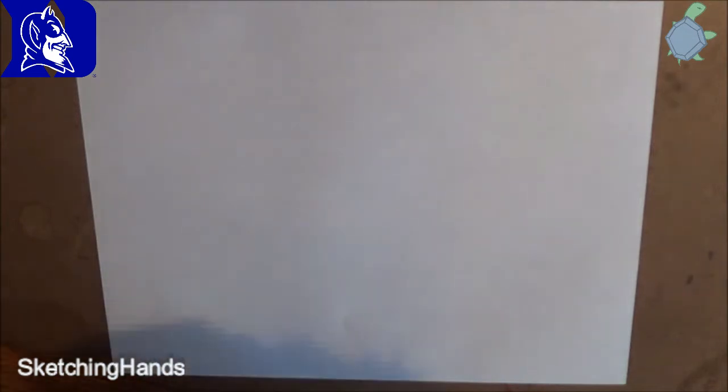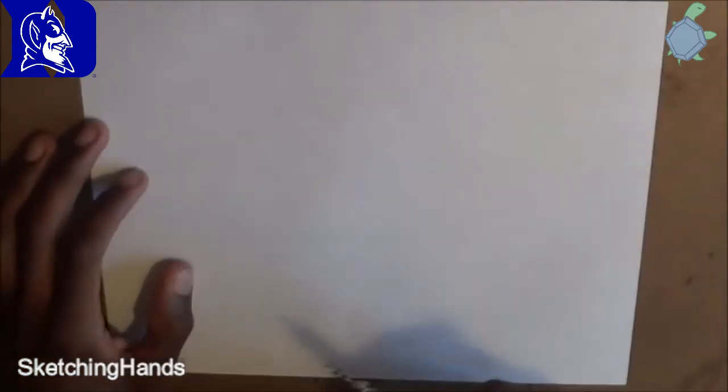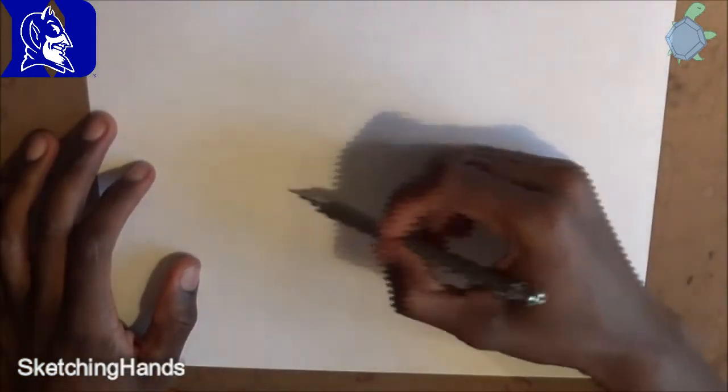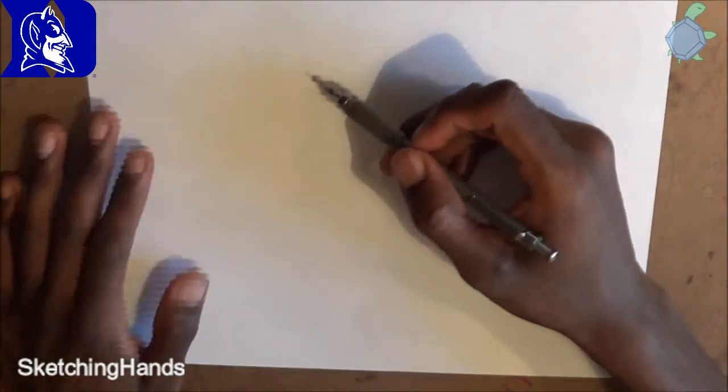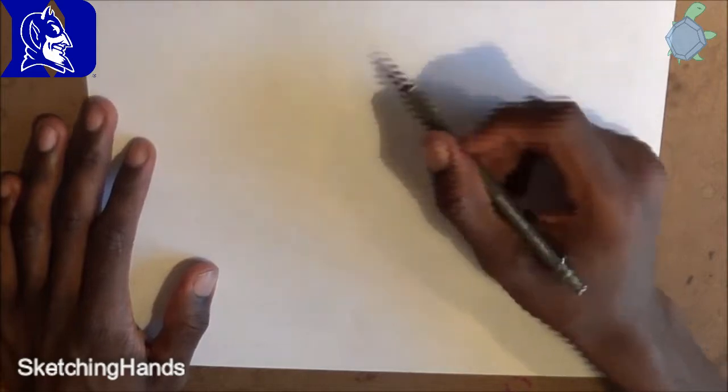Hello everybody. So today I'm going to be remaking this video — I don't like the quality of the other one. So I'm going to be drawing the Duke Blue Devil logo. This time around, I'm better at processing things, so it will be a little bit quicker.